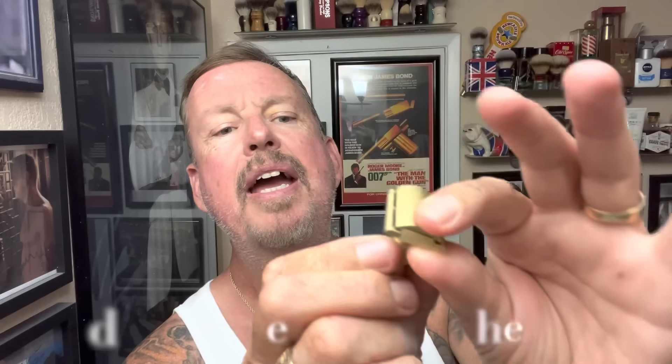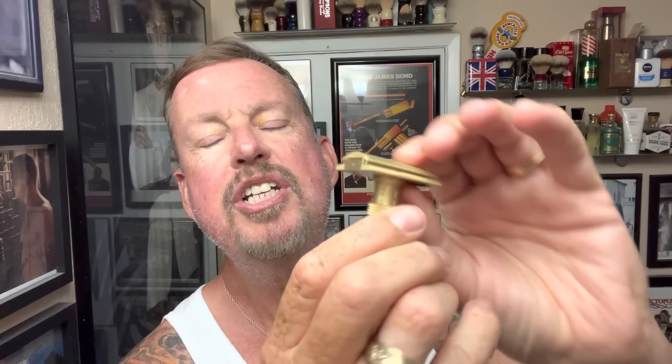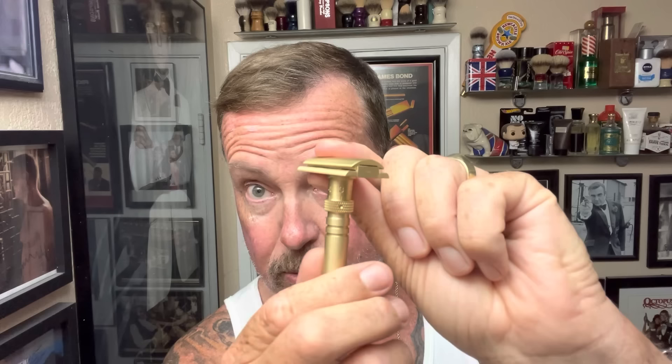It goes from one to six. I kind of cheated — I was watching some guys on YouTube and they started out at three, so I will start at three, lock that in place, take the head off, and put in a familiar blade: Wilkinson Sword Gillette from India. We're going to try this out.